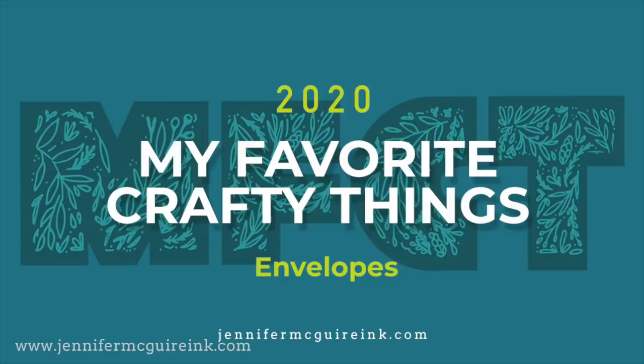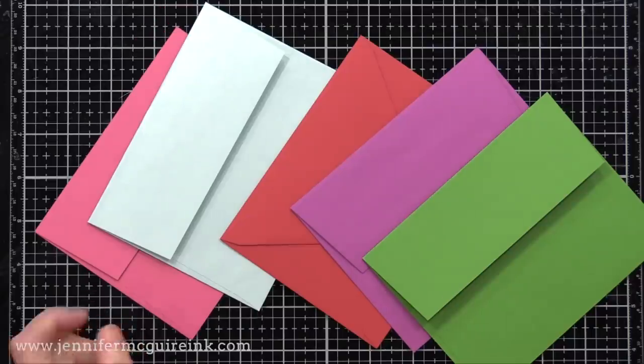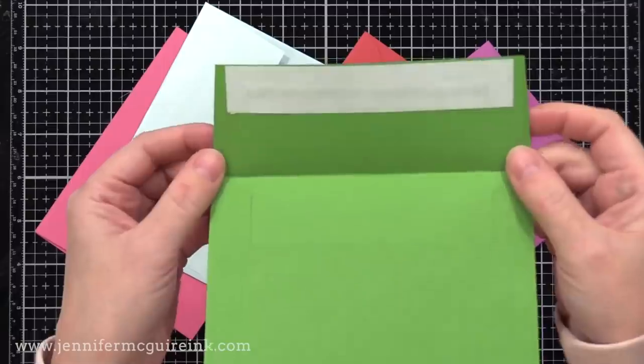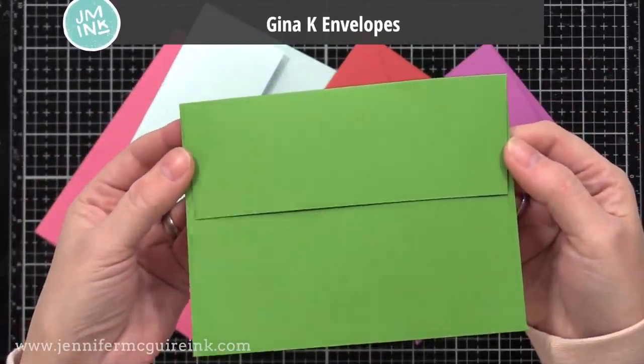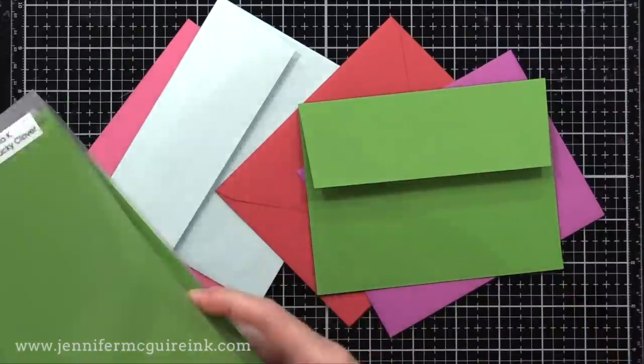Next let's talk about envelopes. I spend a lot of time, money, effort, energy, and thought to put a card together, so I like to put it in a nice envelope. I know there are many inexpensive thin envelopes out there, but I find thicker, higher quality envelopes last through the mail better and also look better. I tend to buy envelopes from crafting companies that are high quality, beautiful colors, and often match the card stocks or inks they provide. The envelope I use more than any other is the Gina K Designs envelope — I like the square flap, they're nice quality, and they match their card stocks and inks perfectly. I'll compare the Lucky Clover card stock to the envelope so you can see — for me, I really enjoy having an envelope that matches my card.